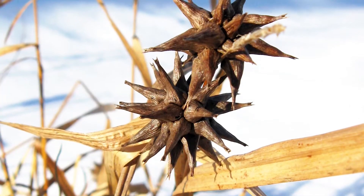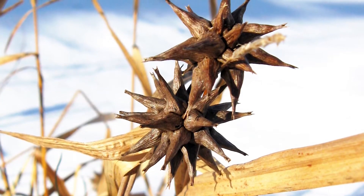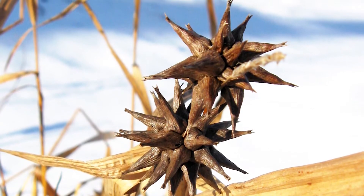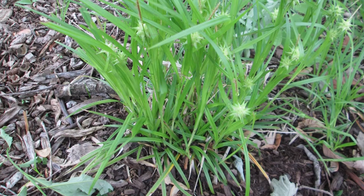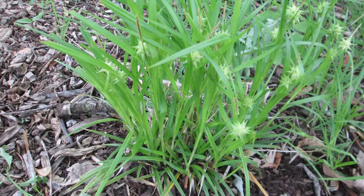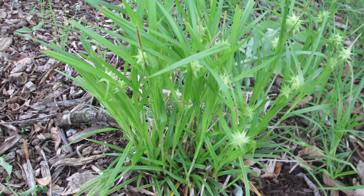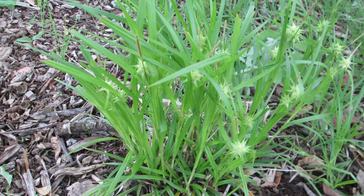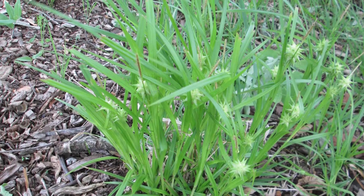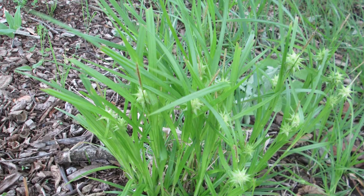The fruits of this plant remain on the plant in the winter, giving it a winter interest. This sedge does best in moist fertile soil but will tolerate light shade. It thrives near water and tolerates flooding, so if you've got a really wet area where nothing will grow, this is a great sedge to put there. It also makes it a great sedge to use if you're thinking about a rain garden.